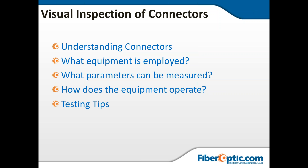First, we want to start off with the visual inspection of connectors. We're going to go over understanding connectors, what equipment is employed, what parameters can be measured, how the equipment operates, and then also some tests and tips. Please save the questions for the end of the webinar.